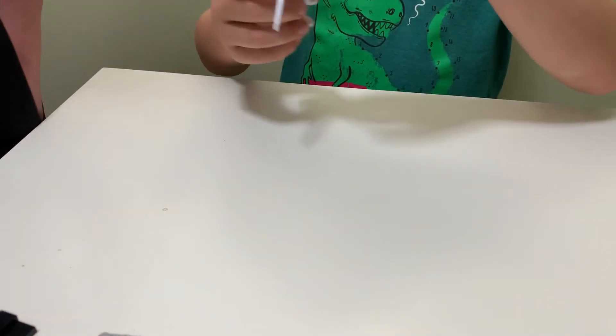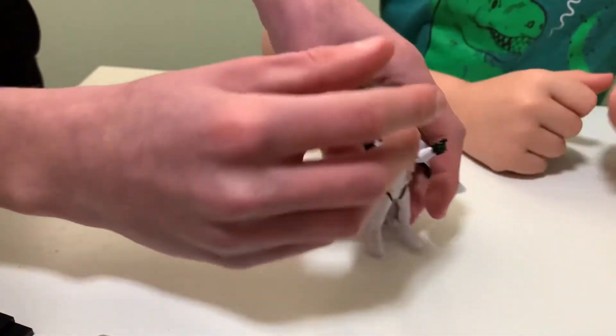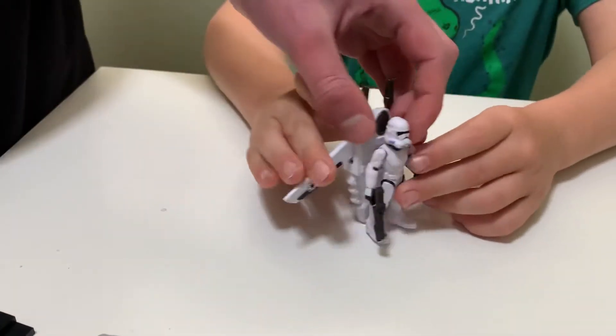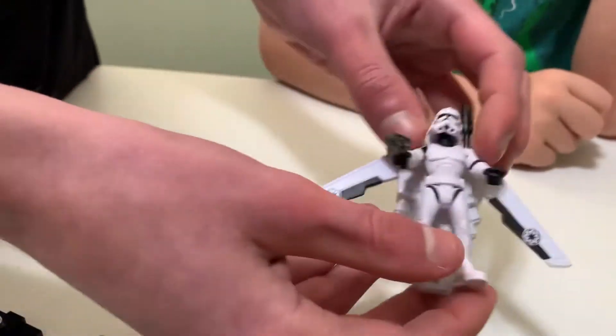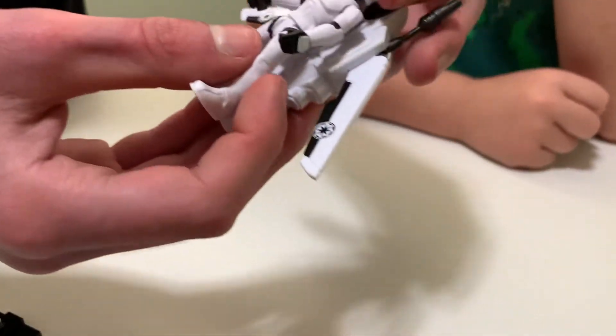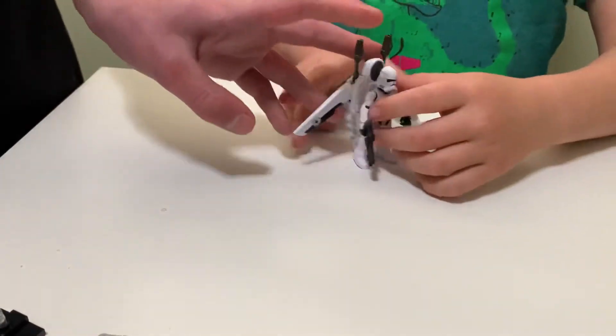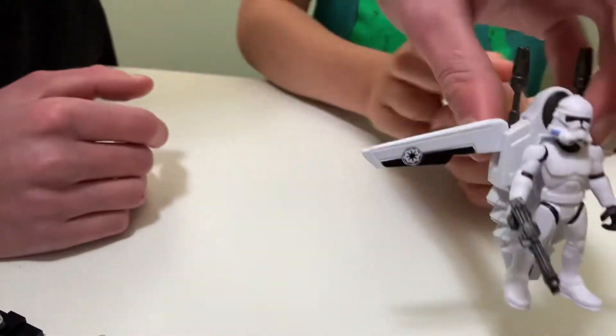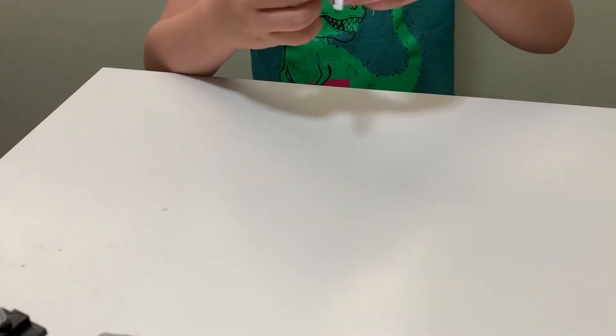We found this at Walmart and it costs eight bucks — with tax probably like nine or ten bucks. A pretty good deal for this action figure. I hope you guys enjoyed this; Dare really wanted to do an unboxing on video. I'm super happy with it. It's nice to have a figure that's kind of the same size as LEGO minifigures. I don't have too many Star Wars action figures — I have a Darth Vader, a Captain Rex, a miniature Captain Rex, and now this Clone Trooper.